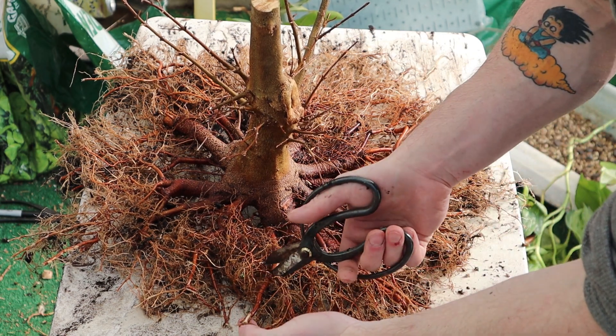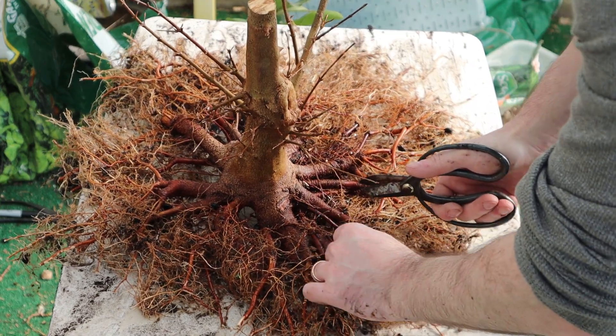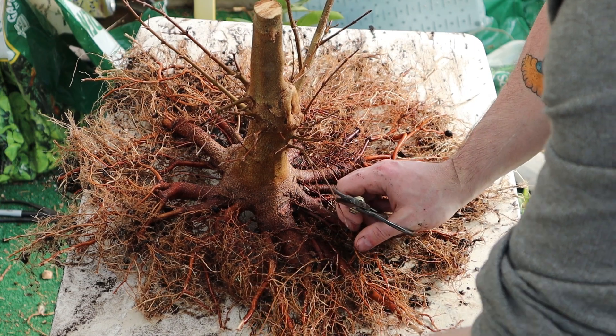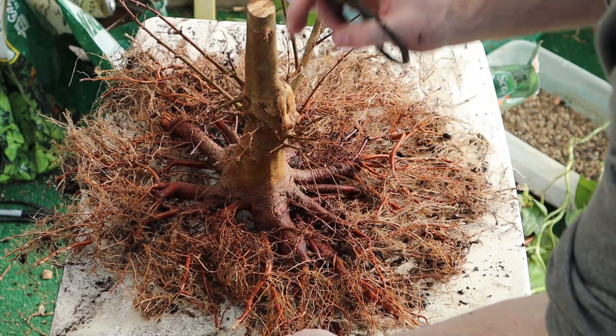Bigger roots that are far out are coming back, roots that are crossing are going, and we want everything to ultimately be radial and getting smaller out away from the trunk. That's what we're working towards.